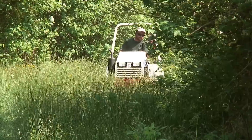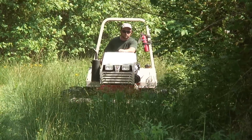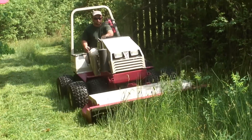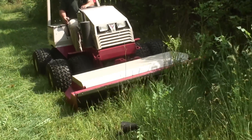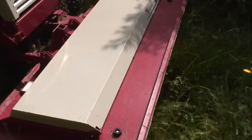It saves us a lot of time. We can load all our equipment on the trailer, go out to the job site. We don't have to drive a big tractor across town to get from job to job. And this is smaller, so it's easier to get in tight spots. We can take this machine and just go through the edge of someone's yard and they never know we're there.